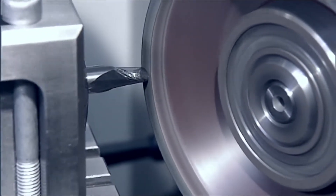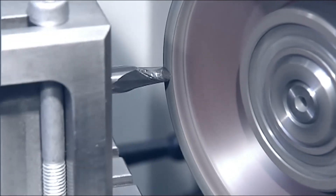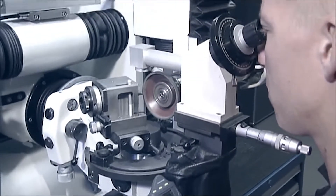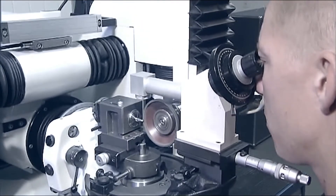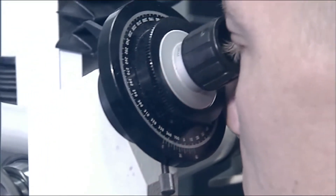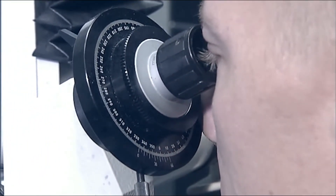The radius grinding attachment permits the grinding of corner radii on a wide range of tool contours. When used in combination with the optical measuring system, optimum tangential transitions and ultra-precise radii can be achieved.